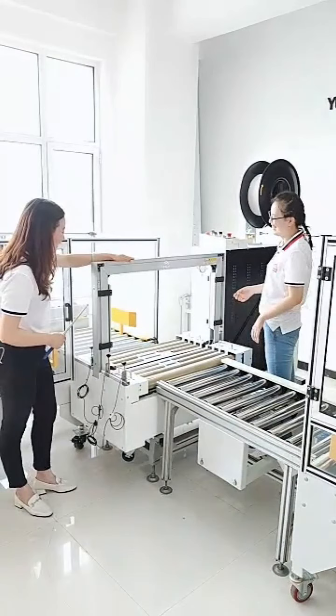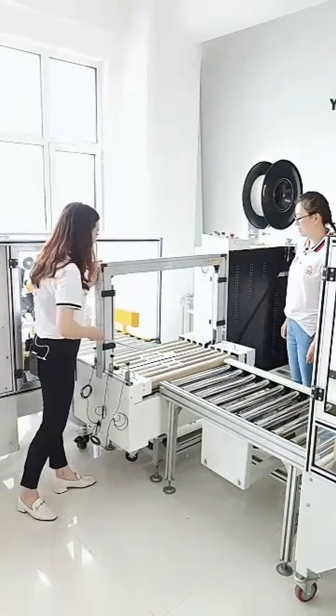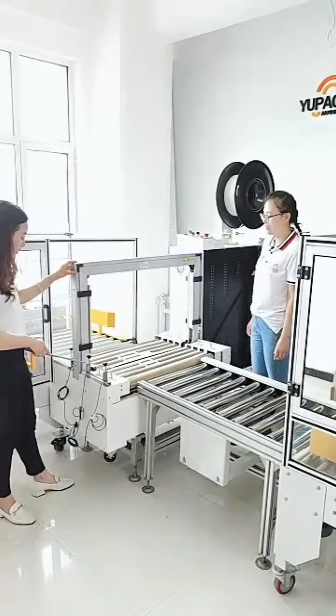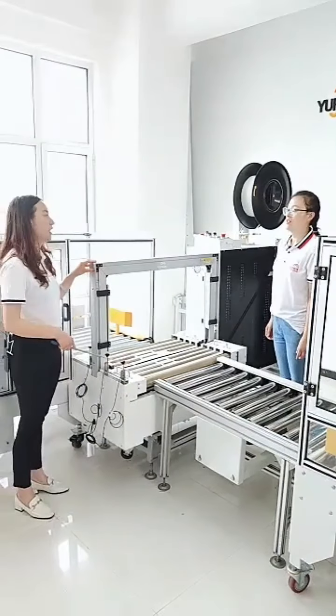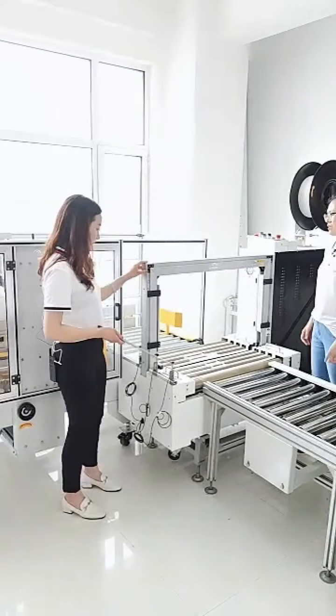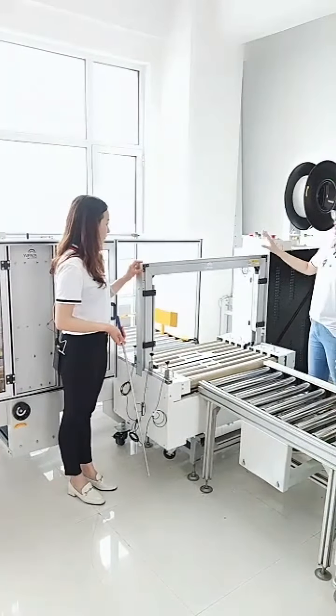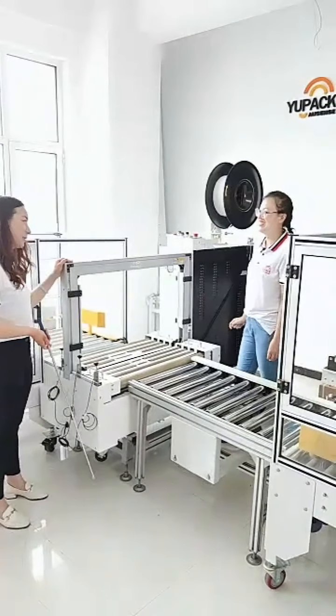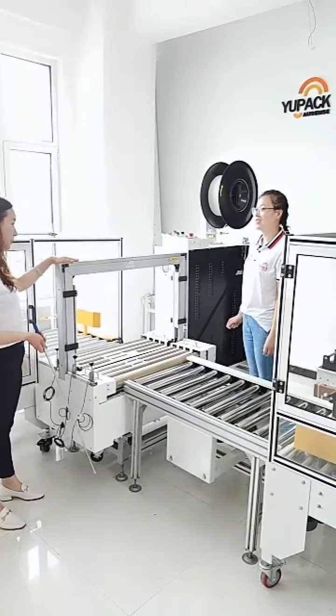Here you can see the arch. The arch width is about 800 millimeters and the height is about 600 millimeters. If your boxes are bigger than this arch, no worries — the engineer will give you support and it can also be customized.